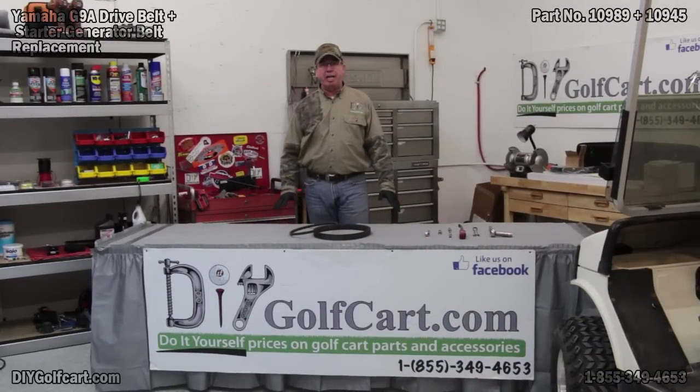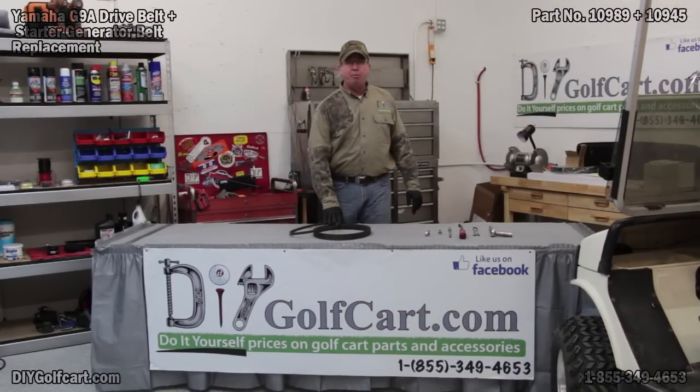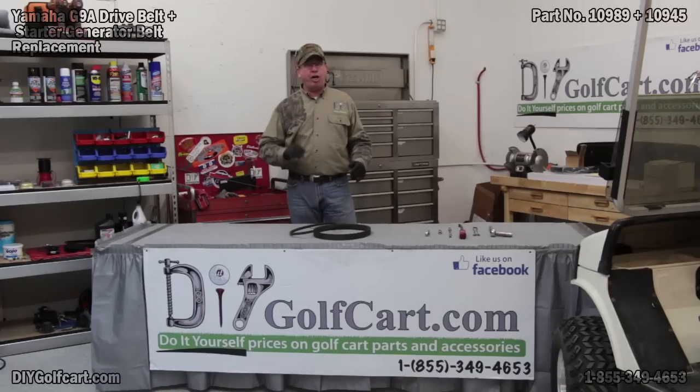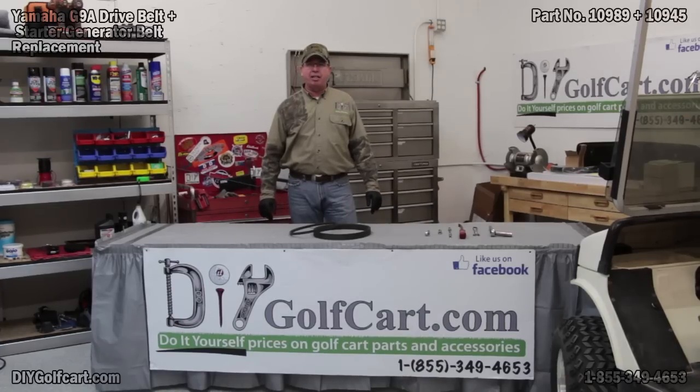I hope today's episode was helpful for you changing out the belts. If you have anything that you'd like to see us change out or upgrade, please leave me a note in the comment section. Don't forget to subscribe, and thank you for visiting us here at DIY Golf Car Garage.